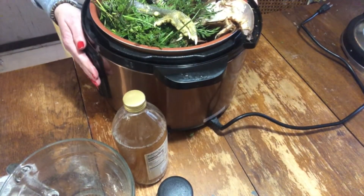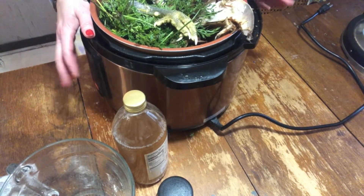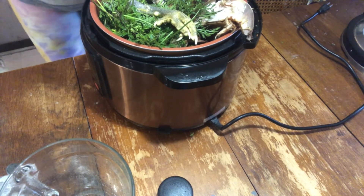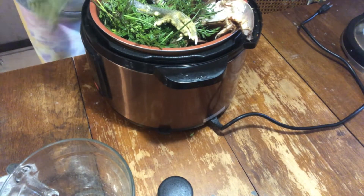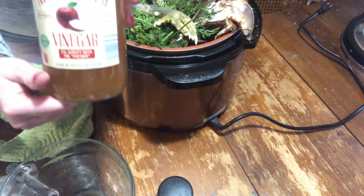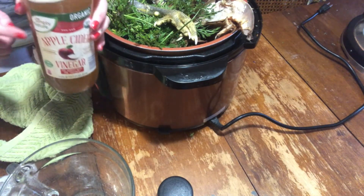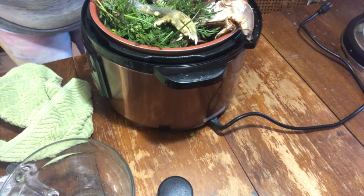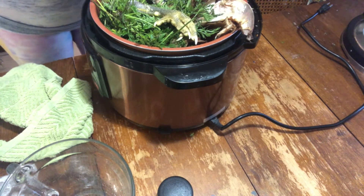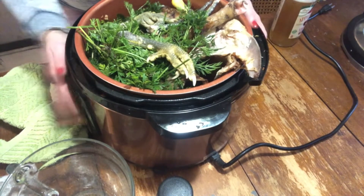This happens to be an off-brand Instapot that my husband got me a few years ago. It doesn't really work very well as an Instapot, but it is 10 quarts and it has a slow cooker option. I love it for making broths and soups because I can just let it cook overnight. Here is my apple cider vinegar — this is actually just the Aldi brand of their organic non-GMO apple cider vinegar. This is a super important ingredient, don't forget this. And we're going to just pour some in — I just do a few glugs. This is important because it is going to pull out all of those really good nutritious things our body needs out of these bones.